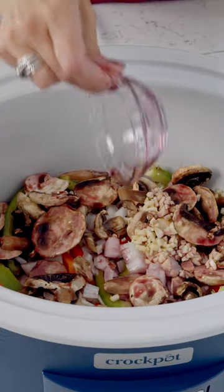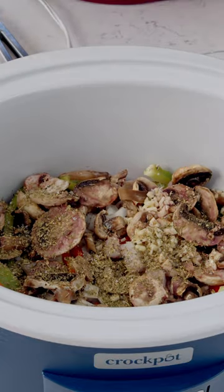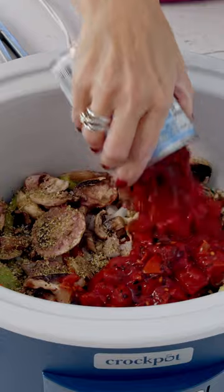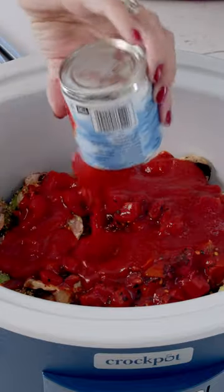We're going to add some red wine and some Italian seasoning, salt and pepper, and our diced tomatoes. If you can find fire roasted, they have a deeper, richer flavor. Then the tomato sauce.